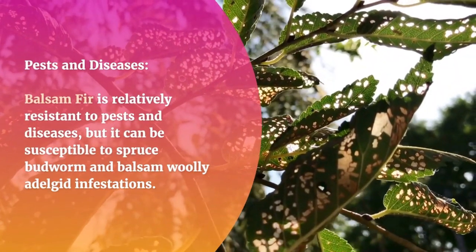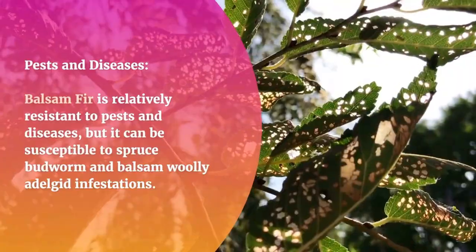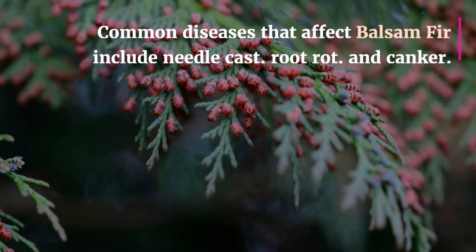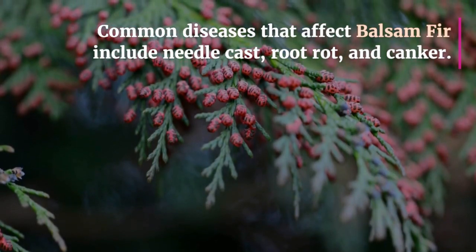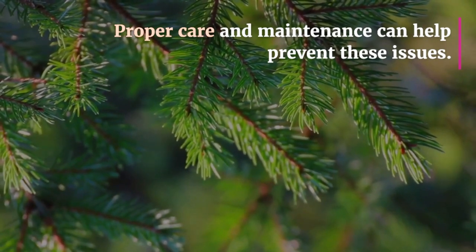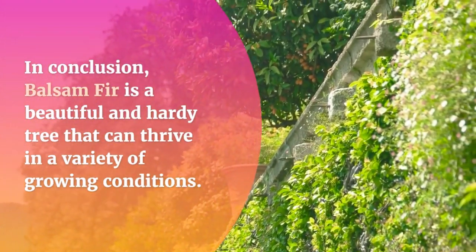Balsam fir is relatively resistant to pests and diseases, but it can be susceptible to spruce budworm and balsam woolly adelgid infestations. Regular monitoring can help identify and address pest problems before they become serious. Common diseases that affect balsam fir include needle cast, root rot, and canker. Proper care and maintenance can help prevent these issues.